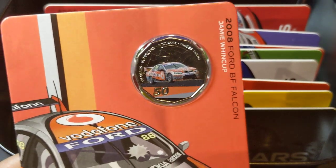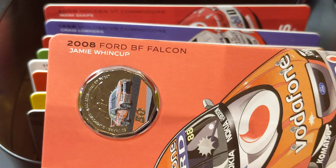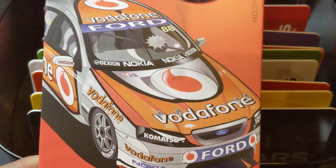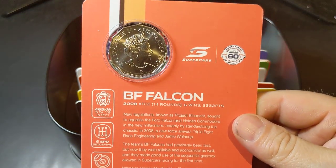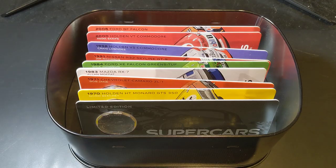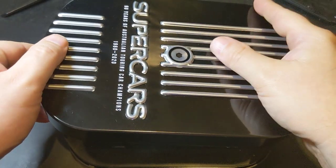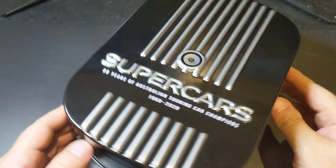I pre-ordered this about a month ago. This is the 2008 Ford BF Falcon — that's the Jamie Whincup car right there. As I said, they're available from the Mint still, at $145. The only issue with these big sets is they just take up so much room in your collection — that's the only downside. But other than that, it's beautifully packaged. Nice tin.